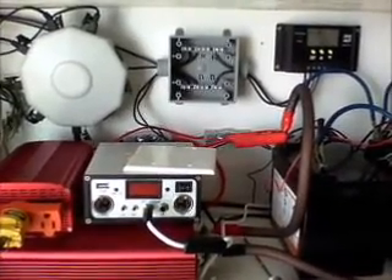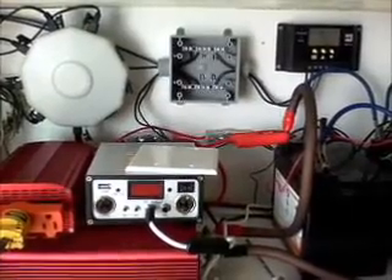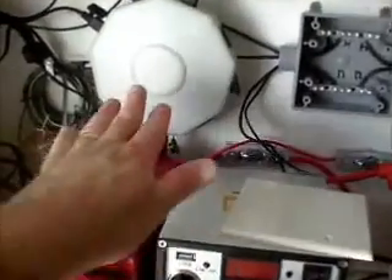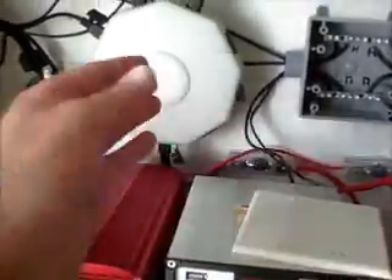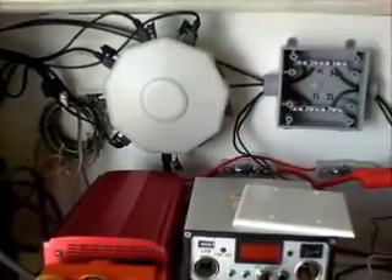Hey YouTube, I thought I'd do a quick video on my solar panel combiner box. I've got the standard combiner box that you can get at Harbor Freight. I think they're like 12 bucks, and you can catch them on sale — you can use their 10 and 20% coupons off, so you can actually even get them for cheaper than that.